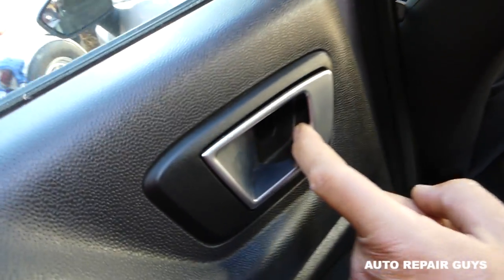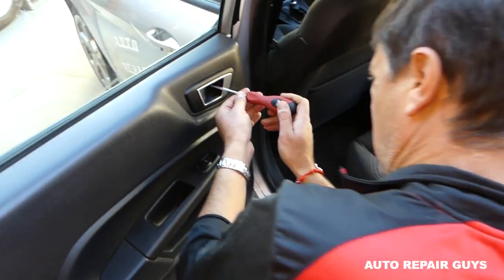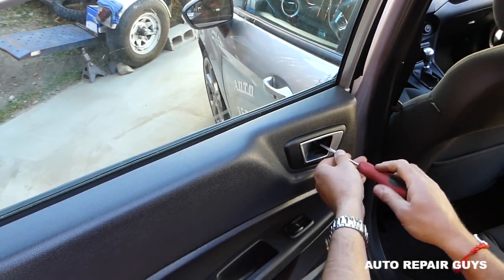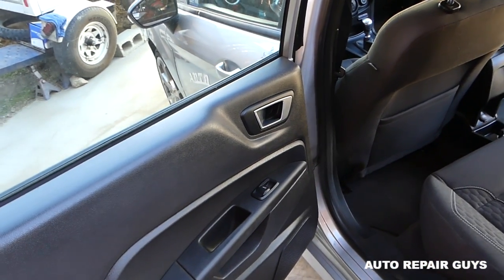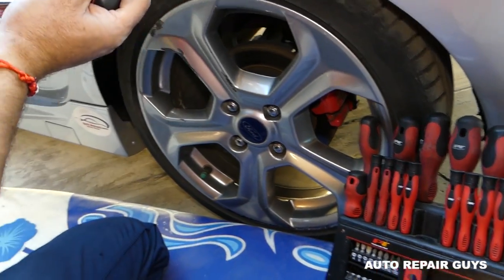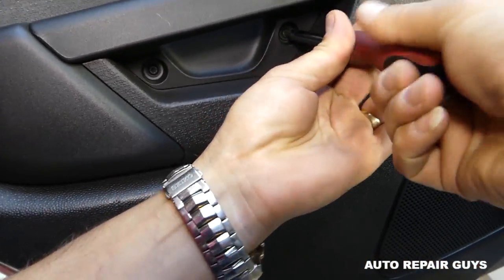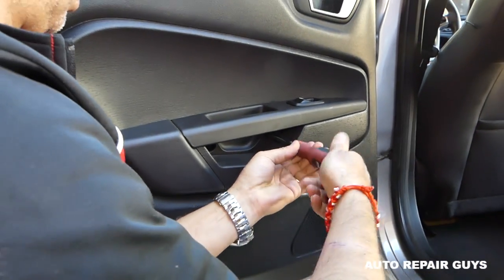We got the cap out and there's a screw there. You'll need a Phillips screwdriver — you can see it inside. We're going to use a Phillips screwdriver; you won't need many tools, but if you do we have everything in the description. Next, get a Torx 25 — you can see the star-looking bit. There are two screws under the door handle with Torx, so go ahead and remove those.